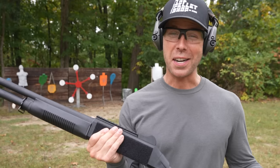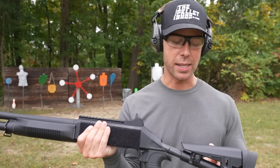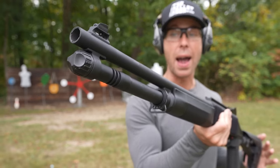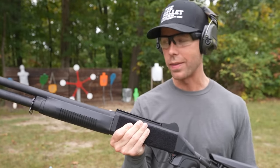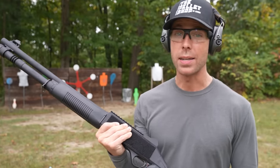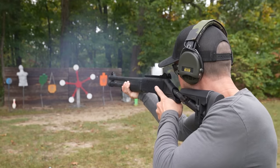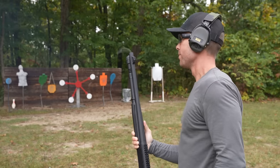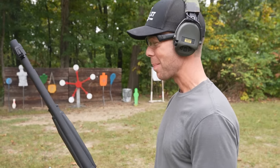That actually feels very good. I will say I do not like the buttstock on this one nearly as much as the Benelli — it's a lot harder to get a cheek weld. This one also has the five-round magazine tube, where the Benelli has seven. But other than that, it feels pretty much identical. Better than I thought it would.